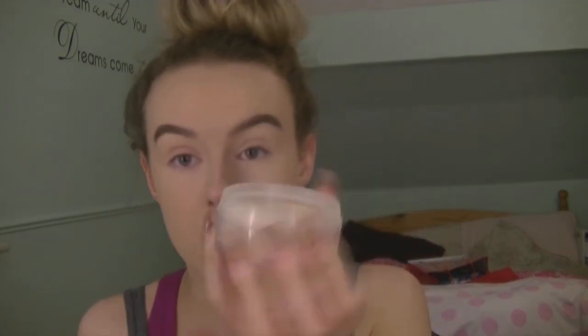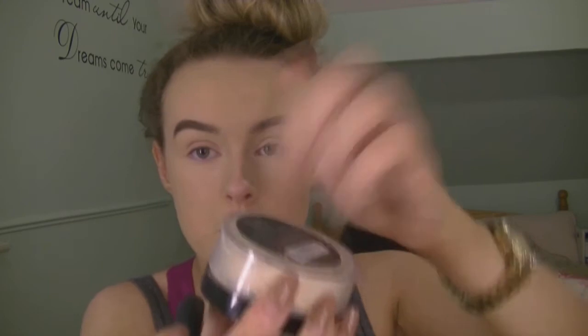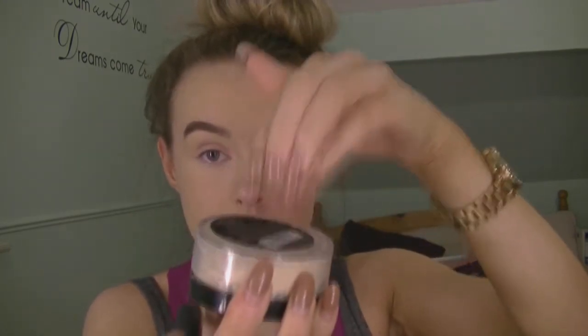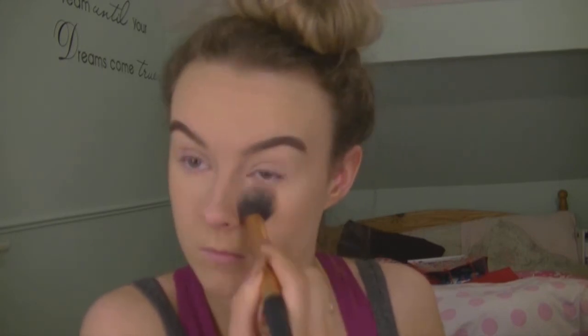Now I'm taking my Cover Stay loose powder, tapping some out onto the lid and just applying this underneath my eyes, pressing it in. Then taking a PS kind of pressed powder, I'm just going to apply this compact powder to the rest of my face.